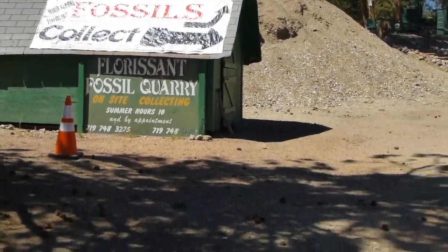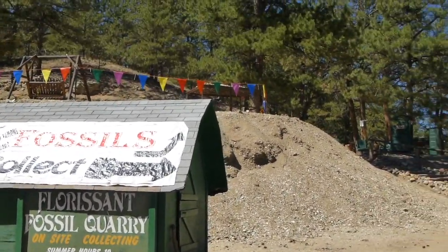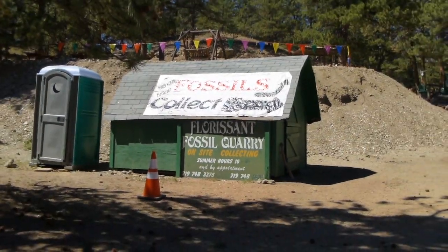So here we are. This must be the quarry right behind it. Let's go find some fossils.